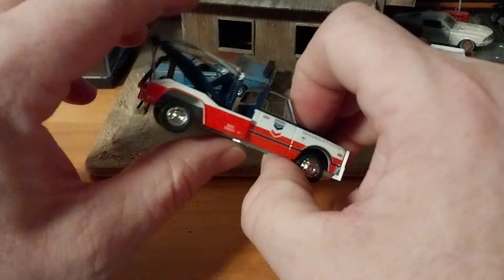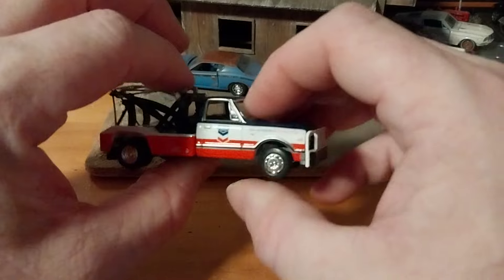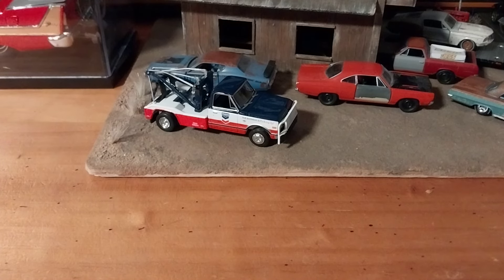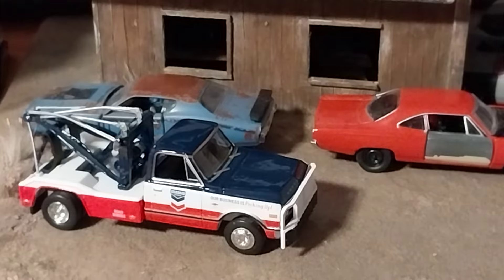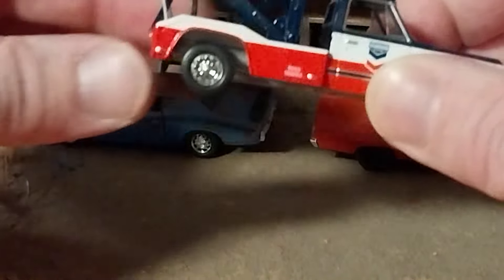Besides the non-functional hook in the back, it's a pretty nice looking diecast piece. If you're just going to leave it on its own or leave it in the package and hang it on the wall for your collection, that's great. But if you plan on using it in a diorama and making it functional, this is definitely not the one you want to buy — unless you can make it functional yourself, which I don't have the skill set to do.